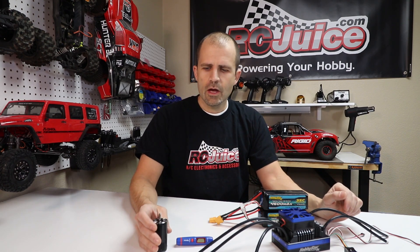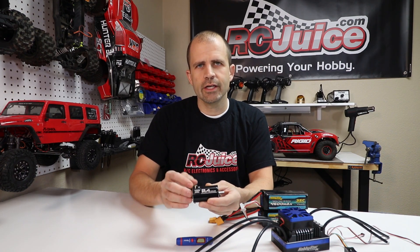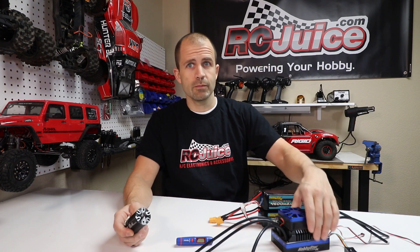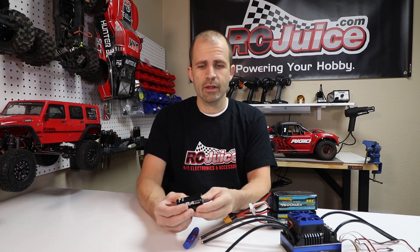The big topic here is heat — this is the most misunderstood thing in our entire hobby: how voltage limitations and heat relate to motors. Unlike an ESC, there is no hard limitation or anything that actually limits how much voltage you can run to a motor. This is a two-cell rated motor, but if I wanted to hook this motor up to a big scale ESC and run 12-cell to it, this motor is going to run fine for a little bit.